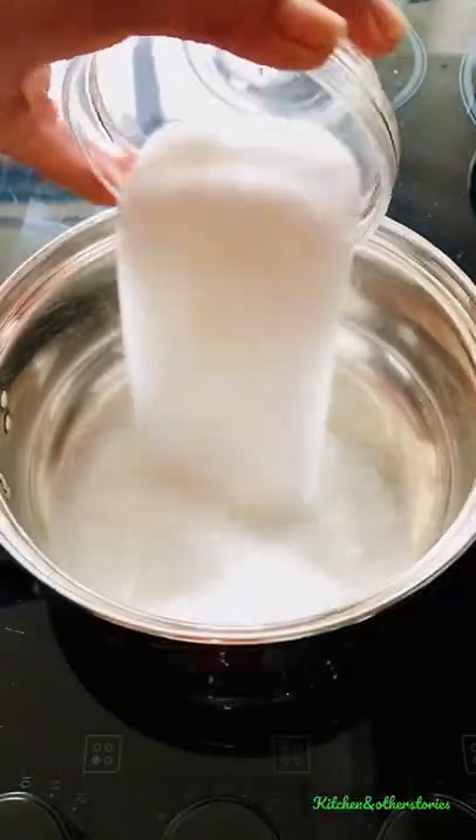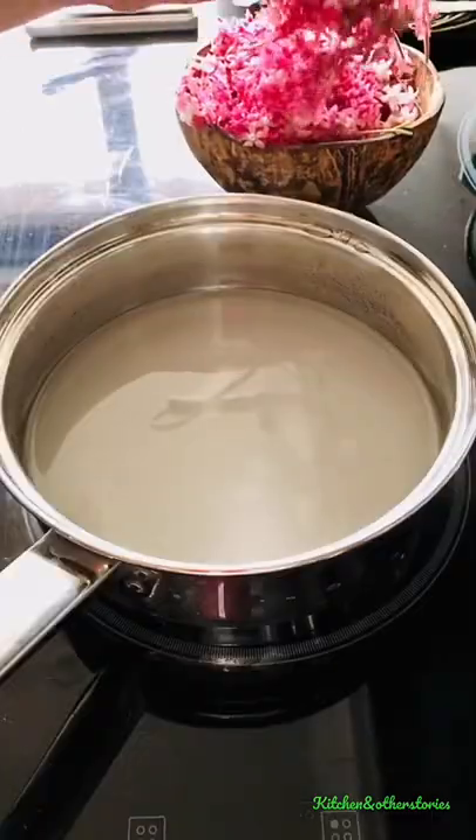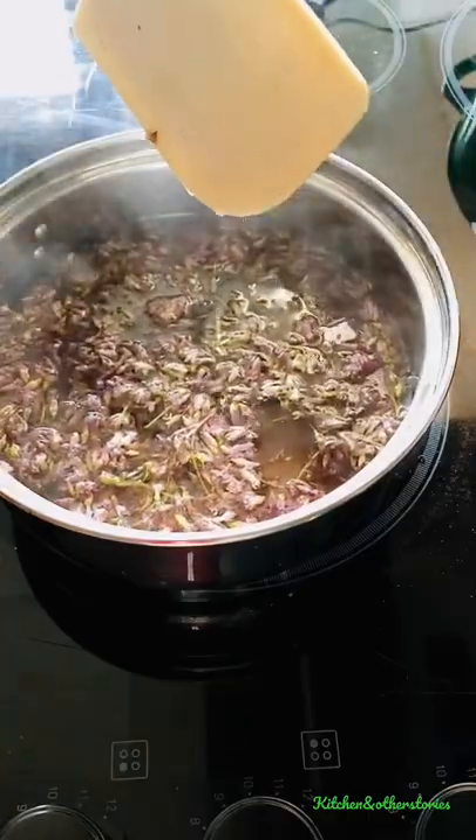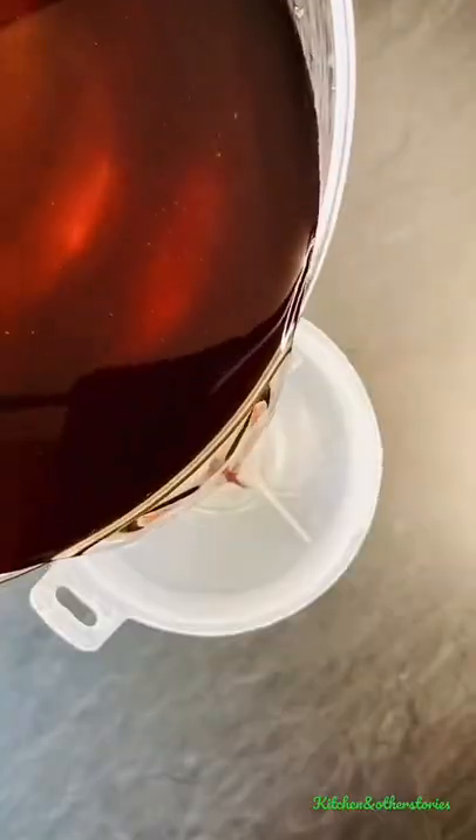We're going to start with making a basic sugar syrup with sugar and water. Once the sugar has dissolved, add the flowering currant and simmer for 15 minutes. Then strain and transfer into a sterilized bottle.